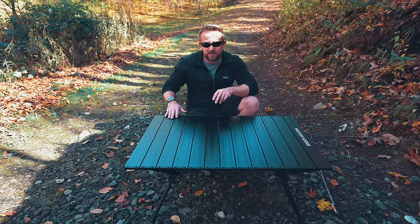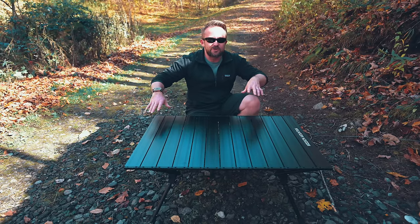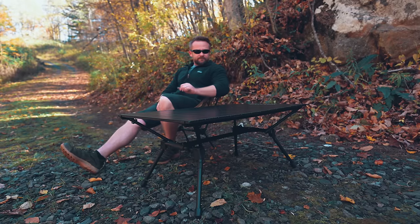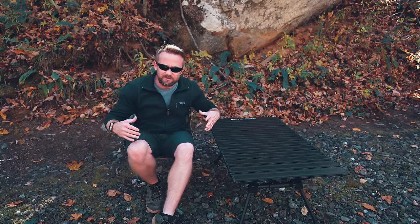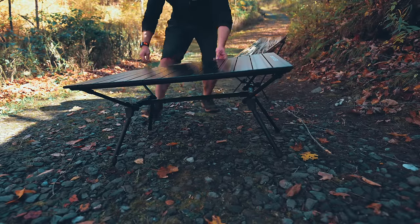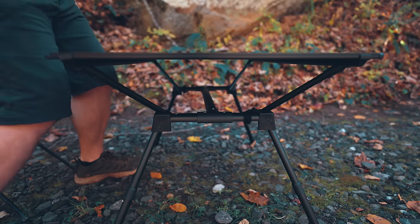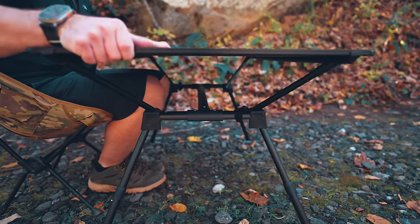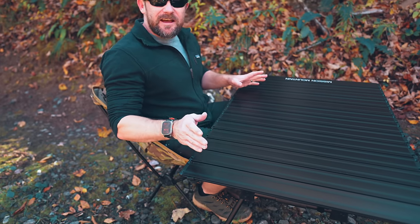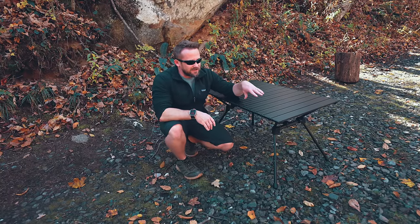One thing I do have a question about is height. This is adjustable — it has two levels. Let's grab a chair and see if this is usable at this level. So let's say you're at a campground, maybe doing some overlanding — you set up this table, set up your chair. This is at the perfect height to sit in your chair, to cook, to eat, to grab drinks. With a typical folding chair, I can still come to this table and my knees can actually fit underneath it. So with two or even four people, one on each end and one at each side, all could have their knees underneath this table. For your typical camp chair, even the taller ones, this is going to work well.